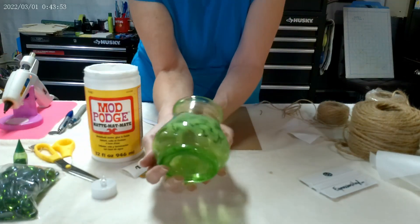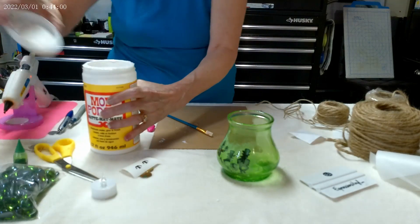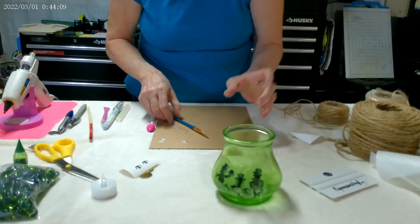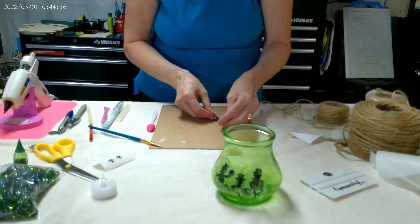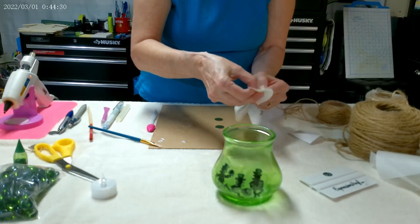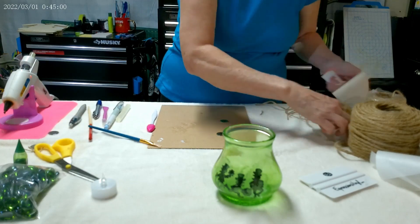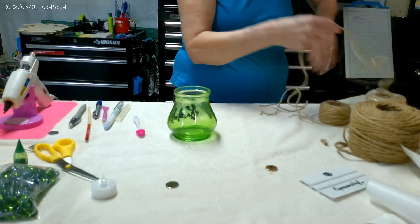Now that does look quite the mess at the moment, but it will dry clear. I'm just going to give that a couple of seconds to set up. So let's get our little circles ready here. And I'm going to wrap the twine around the top.